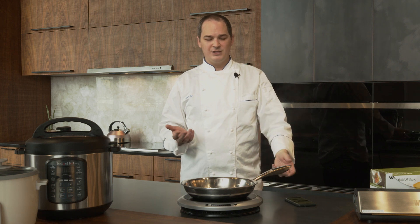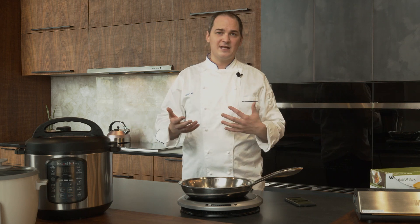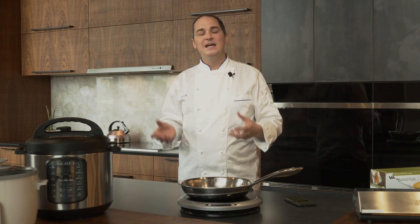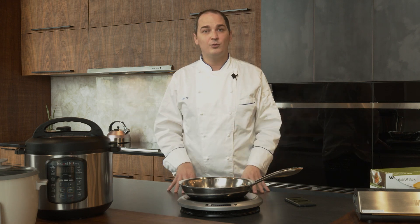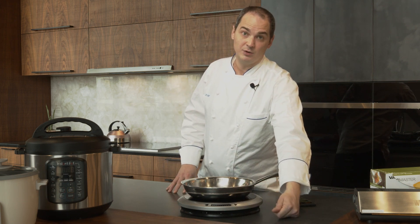A lot of people come into the showroom and talk about getting gas burners in the home. I'm not a big fan of gas in the home because you're getting residential gas. I'm used to commercial gas ranges which start at 40,000 BTUs and go up to 100,000 BTUs for a wok burner. In the home we're not going to get anything over 25,000 BTUs, and most will be much lower than that.